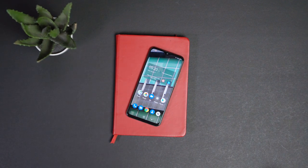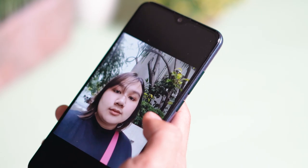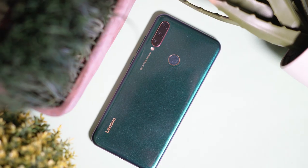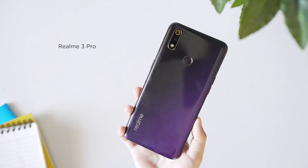Lenovo did honestly quite a good job with the Z6 Lite, but it doesn't hit all the marks. Yes, you have the HDR10 display, the Snapdragon 710, and that long battery life, but the cameras are not impressive at all. Perhaps with a future software update this can be fixed, but for now it's just not cutting it. For its low price of under 10,000 pesos, the Z6 Lite could be a good contender alongside budget smartphones such as the Redmi Note 7 and the Realme 3 Pro. Let us know what you think in the comments down below, and if you enjoyed this video, please drop a like and subscribe to our channel for more content.